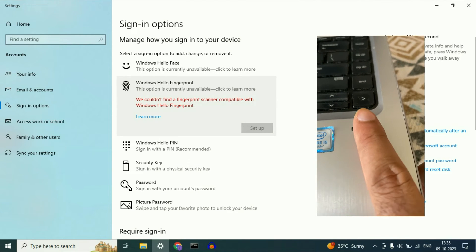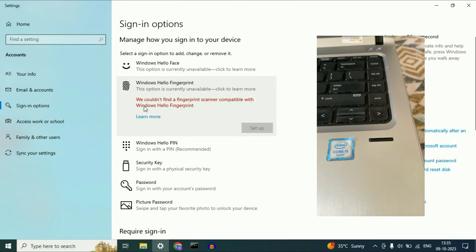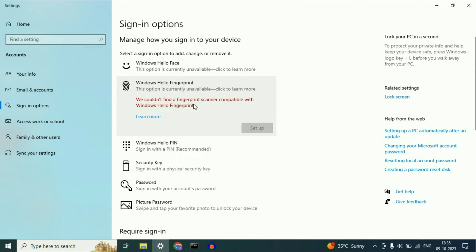Hello friends. Welcome back to the channel. If your laptop fingerprint scanner is not working, you can see the error: 'We could not find the fingerprint scanner compatible with Windows Hello Fingerprint.' In this video I will show you how to fix this error completely. So let's start without wasting your time.